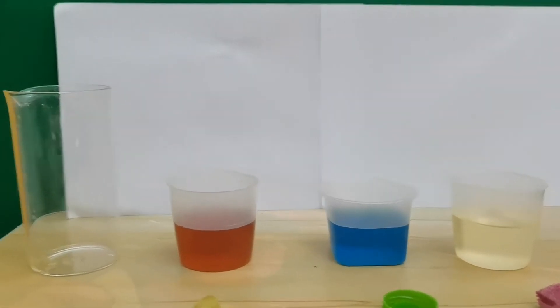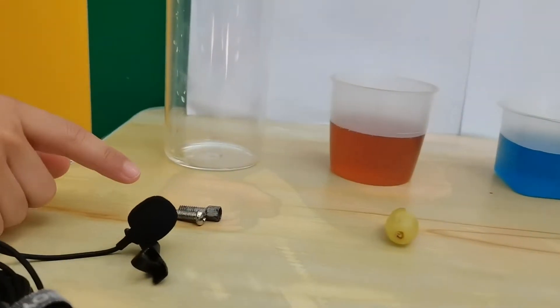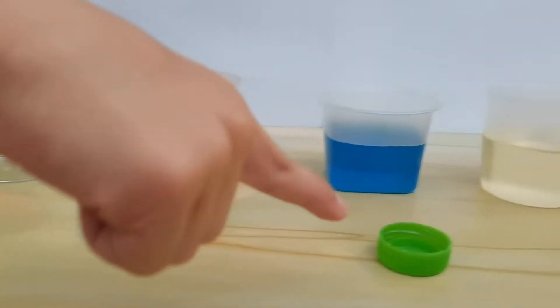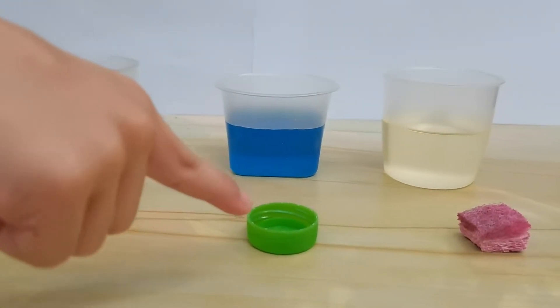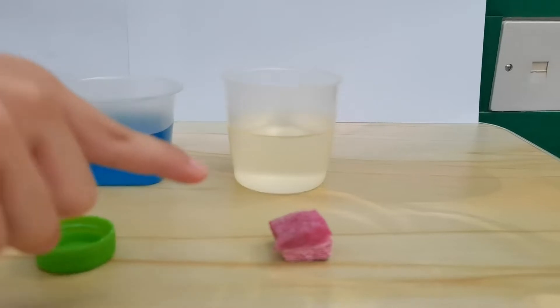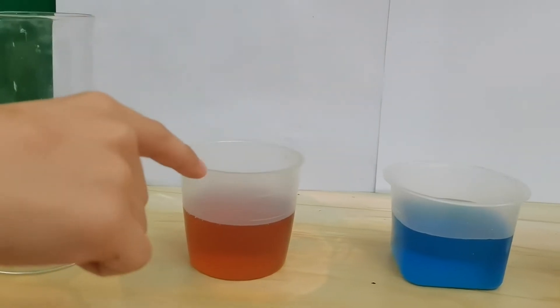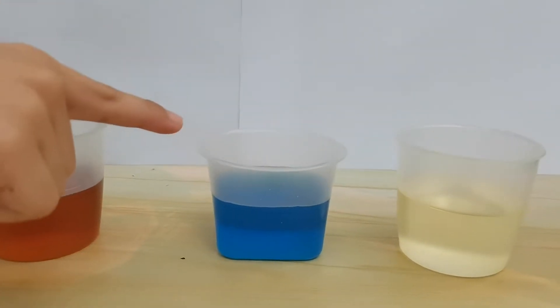The materials we're going to need are a screw or any kind of metal, one grape, a plastic cup, and a sponge. We also need an empty glass, honey, water, and oil.